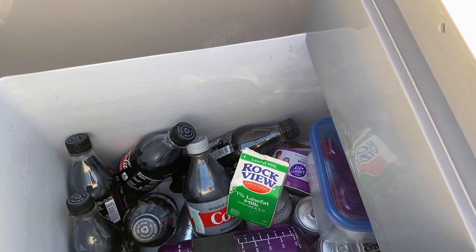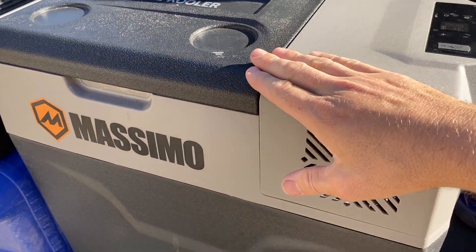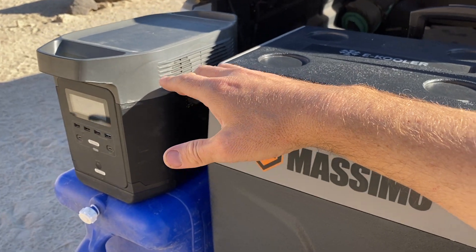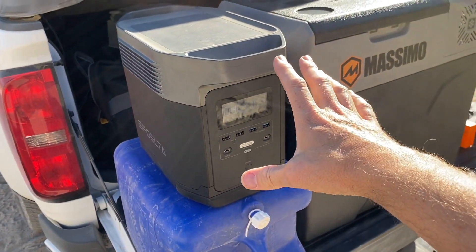Right now inside we just have drinks, some milk, some cheese, some other perishables. We've been out on the trail now for two days — into camp and out onto the trail — and this thing has been working awesome the whole time.